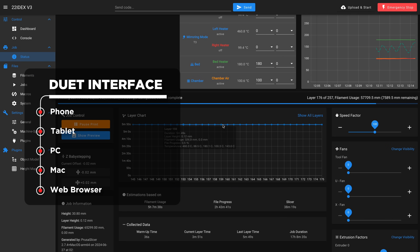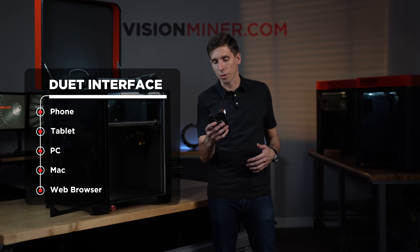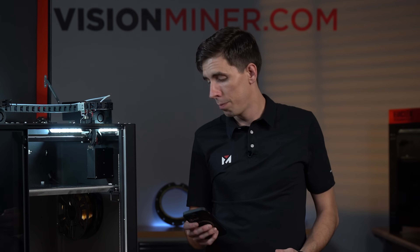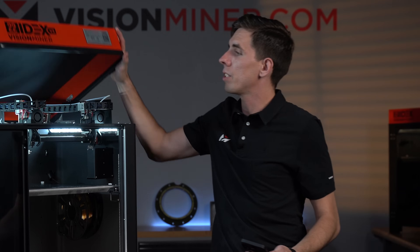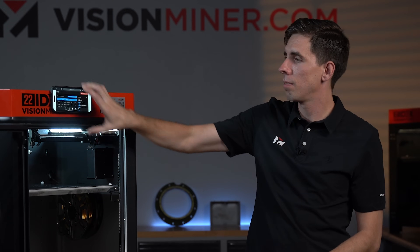We're running on the Duet interface, so you can use any kind of phone, tablet, or PC to control the machine. For example, I can simply send the bed down a little bit, or send the left head over to the middle. If you do want a screen on the machine, it's really easy — you can use anything with a magnet.